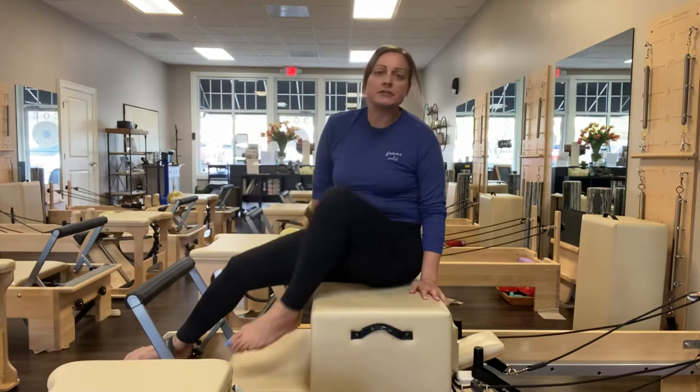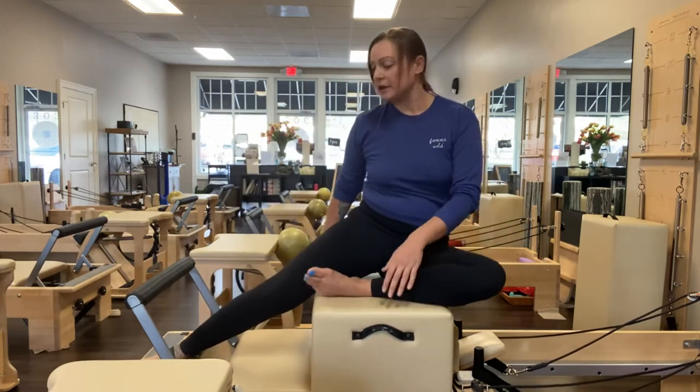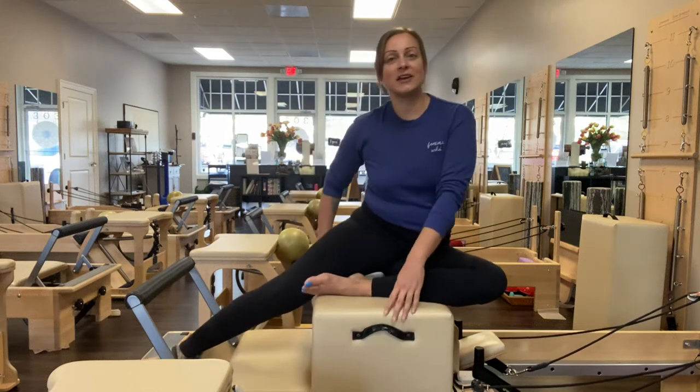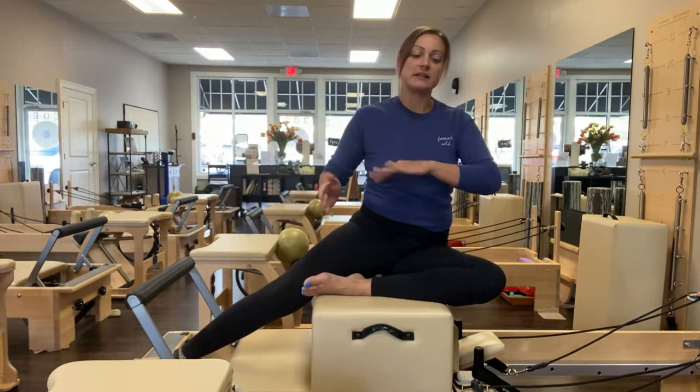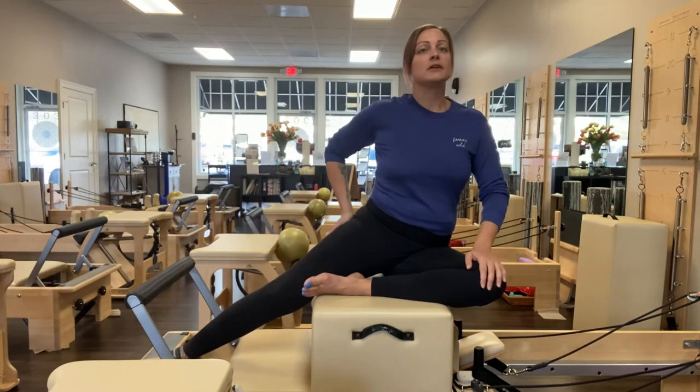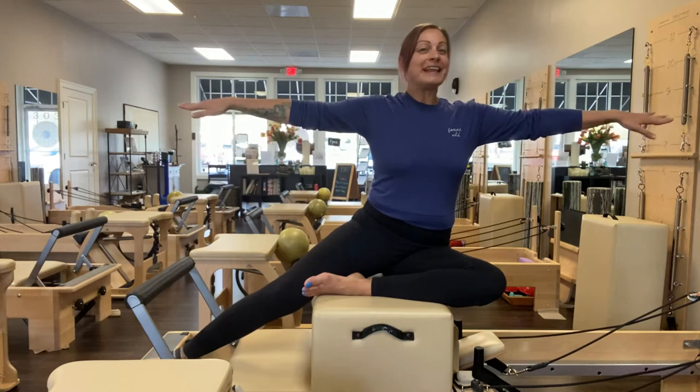I'm going to pivot to my left. I'm going to take that right leg and bring it a little bit forward. I want to make sure all my joints are in the same line pointing to the left. Shoulders stacked over hips. Rotate from the hips — my right sit bone might lift a little bit here. I find my side plank.